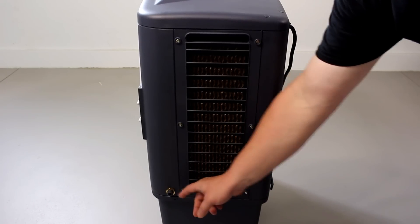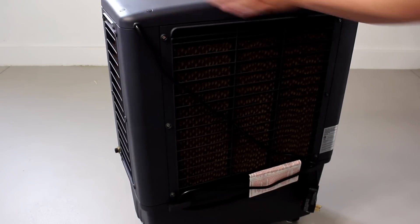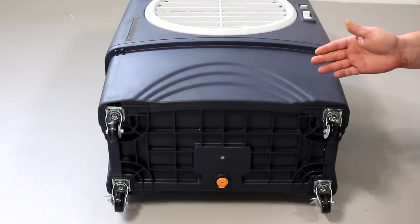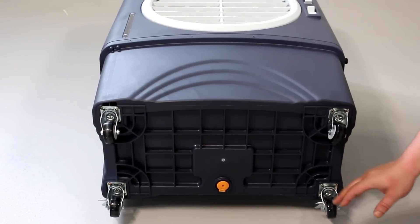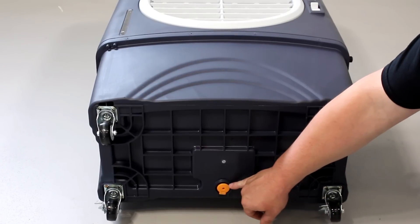These two switches control the air movement up and down. On the left side, this is your garden hose attachment. I'll put the adapter on — here's a quick peek at the back. Here's a quick peek at the bottom: you've got nice heavy duty casters. The two at the back have locks on them, so once you get it into place you can lock it down so the wind won't blow it anywhere. And this is your water drain plug.